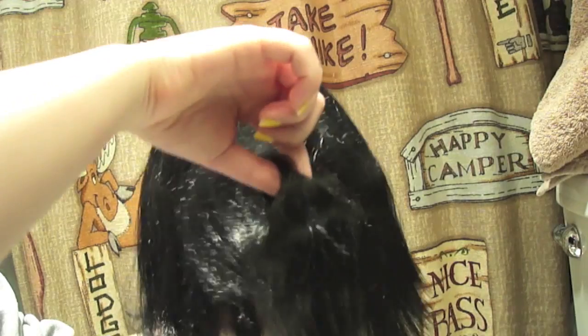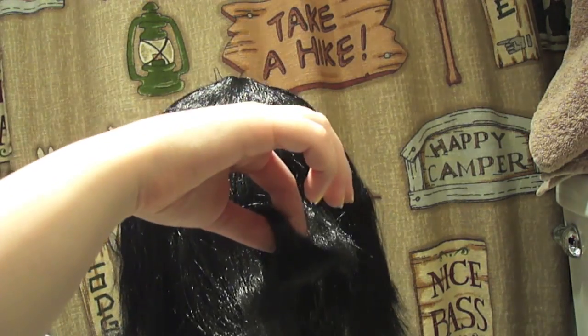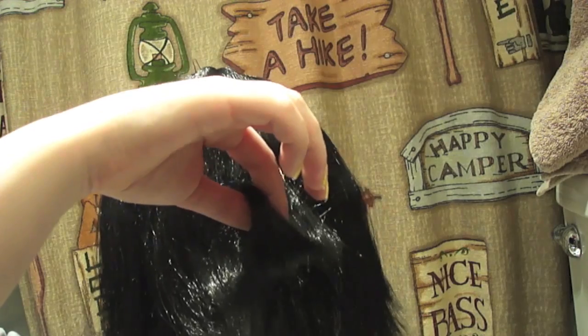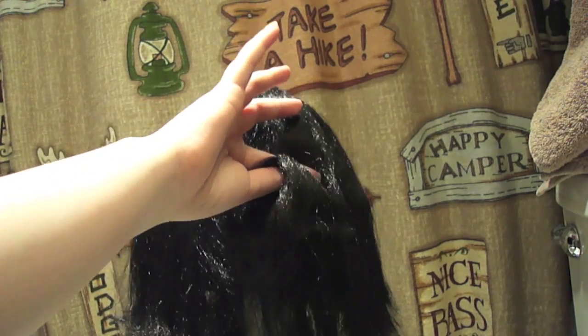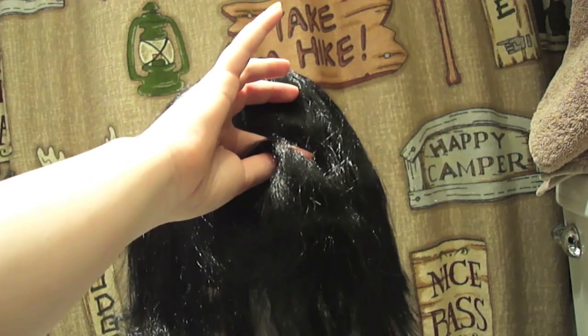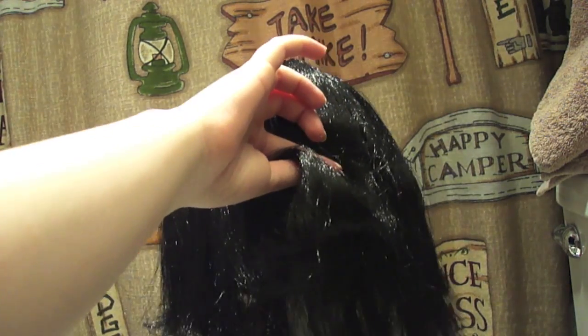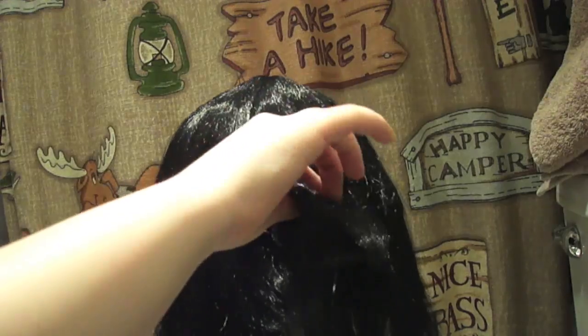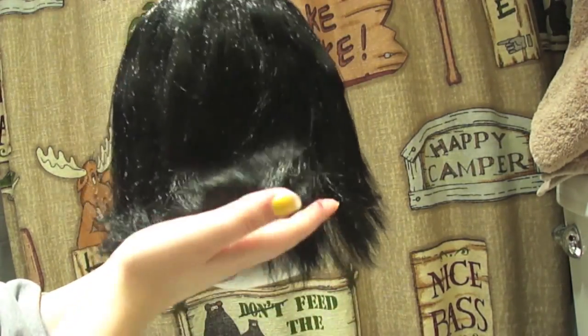After you curl it, you want to hold the curl in place until it cools down all the way, because if you just let it go it'll still be hot and it'll just flatten out — I've done that a couple times. You want to hold it until it's cool; you can put a pin in it, blow on it, or just wait patiently. When it's cooled off it will retain a curl.